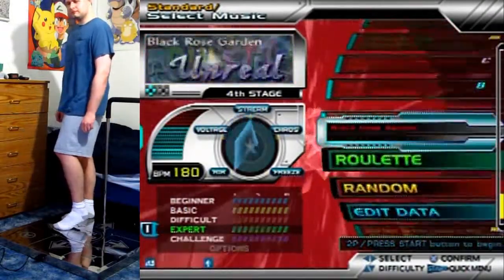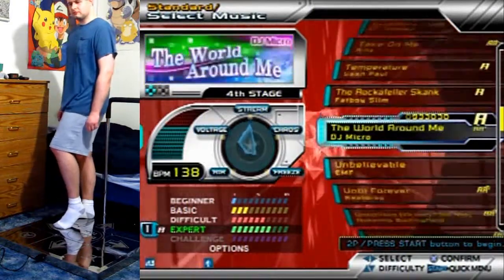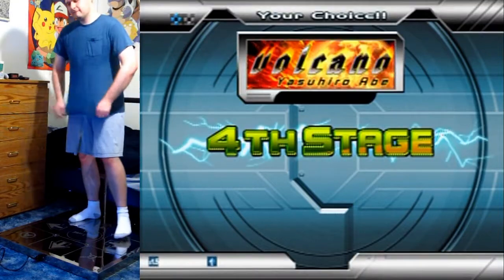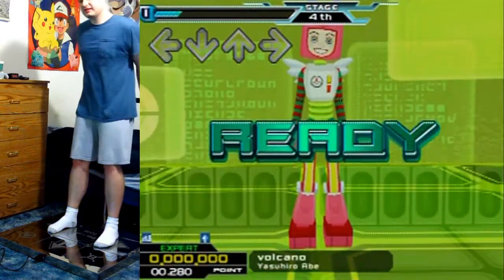I'm gonna select that music and you're gonna like it. So what I'm playing here is 'Volcano' and this song is rockin' — really really over-the-top beats — but it's fun. Just listen, the song starts out here.